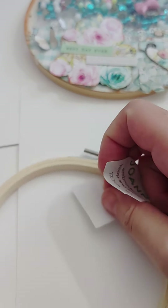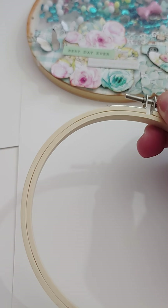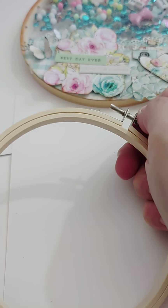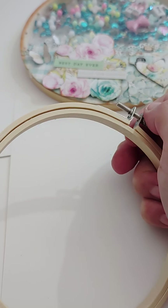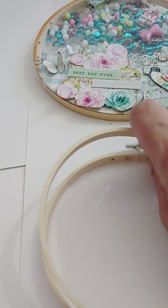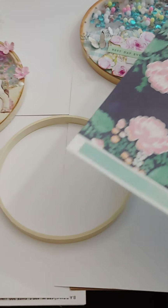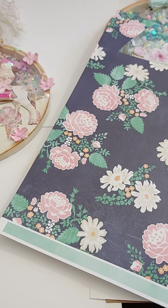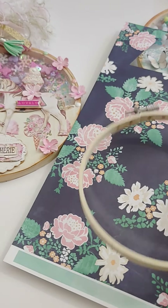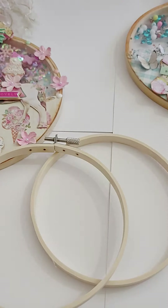One side is tulle and the other side is going to be acetate, and that's what holds the shaker element together. The tulle is the first side that you do. The tulle goes on the hoop and it goes over the borders, and then you put the outer ring on top and press it down.